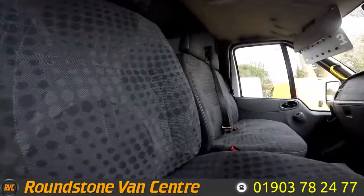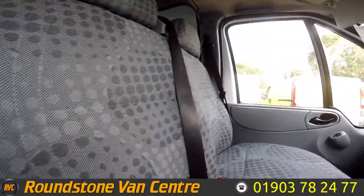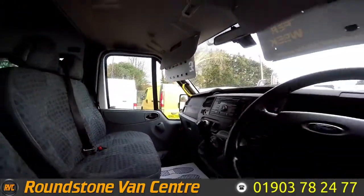As I show you into the front of the minibus, you can see we've got the first three seats — the driver's and two passenger seats — and it's all kept in good condition.